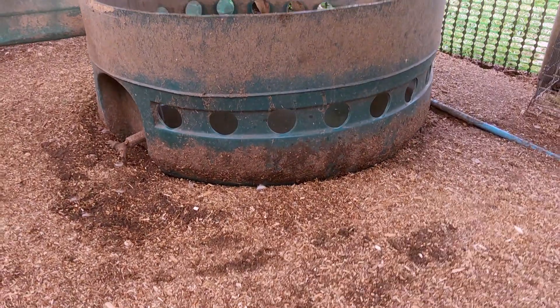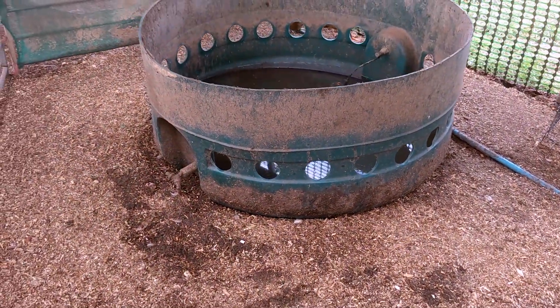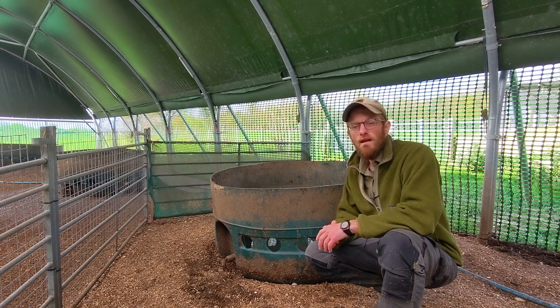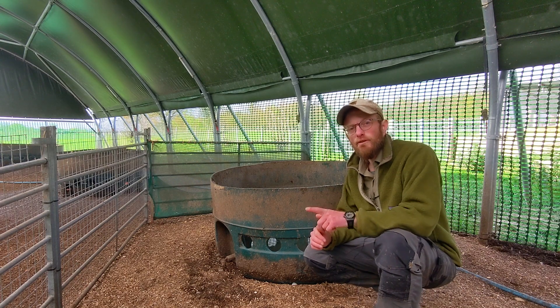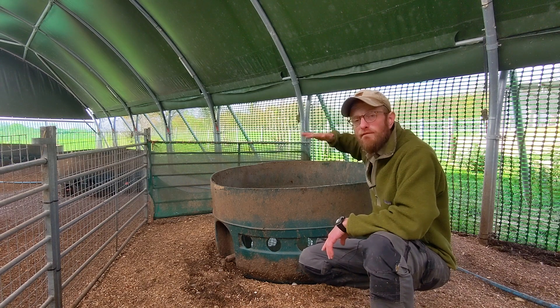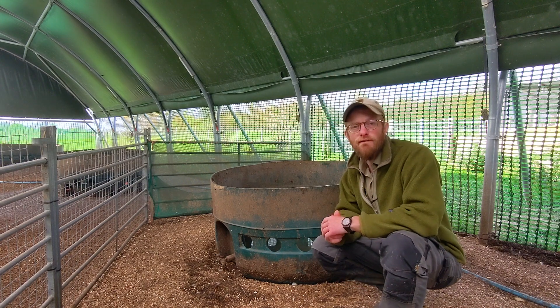It's actually an old oil tank, and you can get them for free locally when they get to the end of their life and they're no longer useful for carrying oil. Sometimes that's because there's a crack in them, but if you just make sure that the crack is not below about 60 centimeters and is somewhere above that, it's absolutely fine for this purpose.